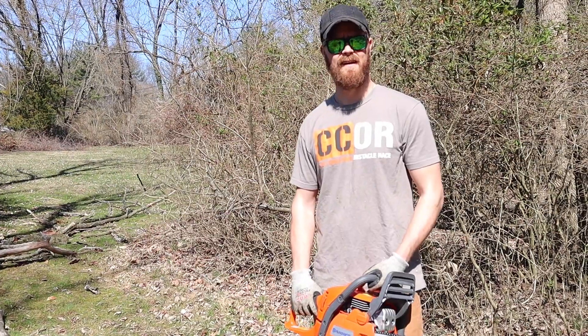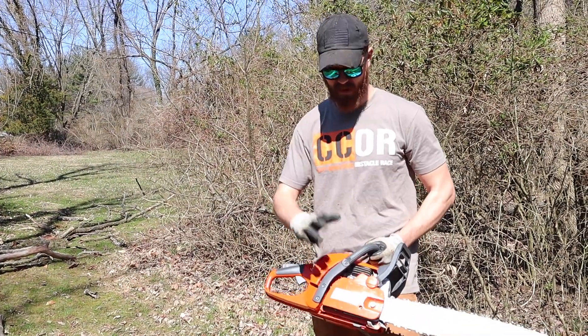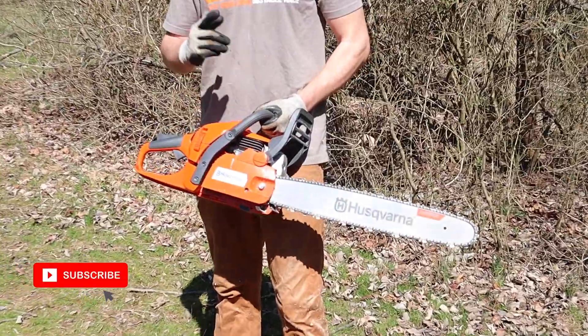And that was Simple Tree Felling 101. If you want to see the review video on the Husqvarna, stay tuned and subscribe.